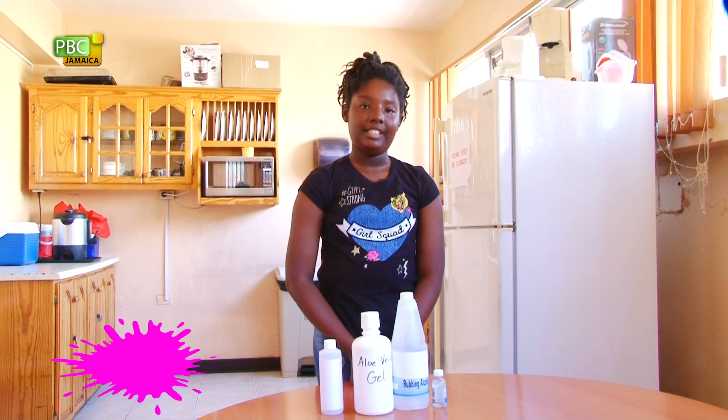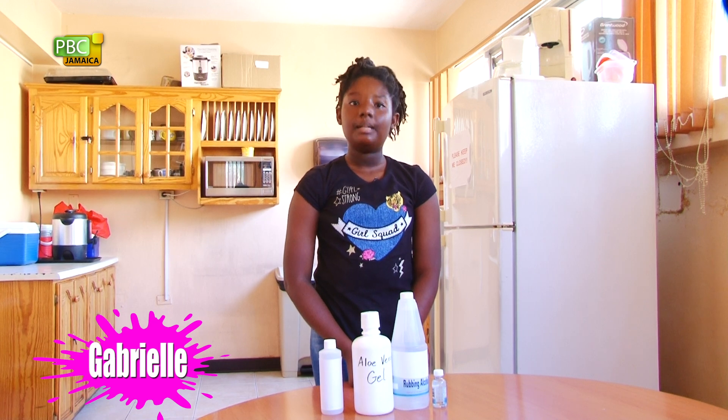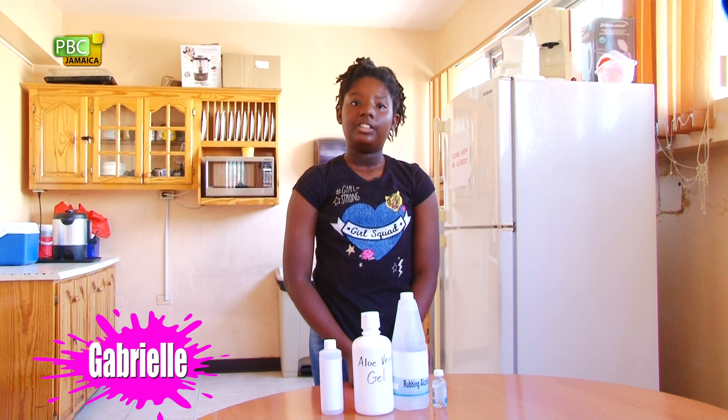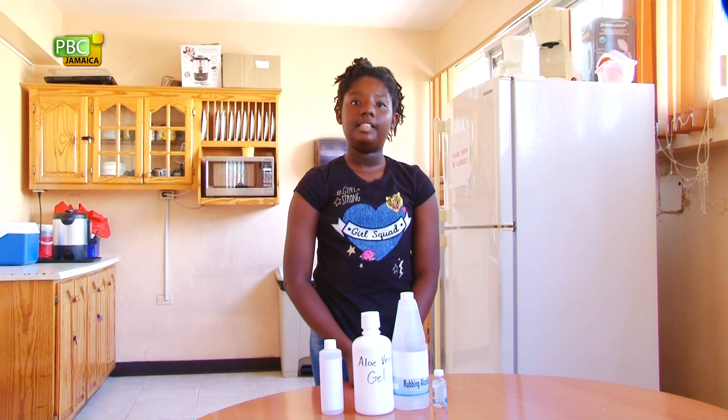I just want to say hi to all my friends. For those who don't know me, I'm Gabrielle. Let's get started using our problem-solving skills to create something that will help our families using supplies we can find around our homes.